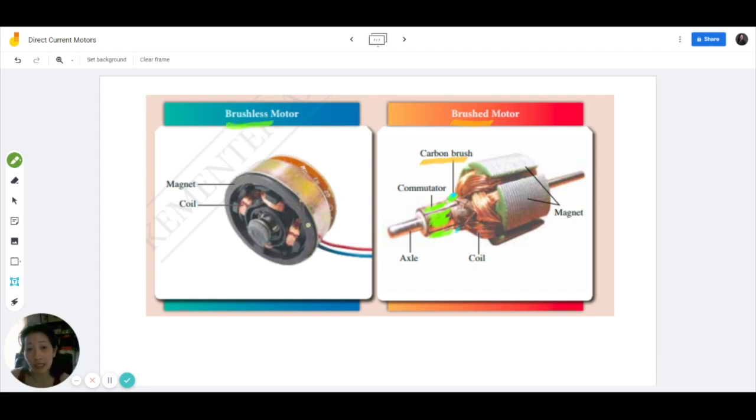The brushless motor does not have a carbon brush or commutator. What happens is you have the coil in the middle and the magnet rotates around the coil to create the force. So there's no carbon brush, no commutator. That reduces friction, reduces the loss of energy as heat, eliminates sparks, and the motor lasts longer.